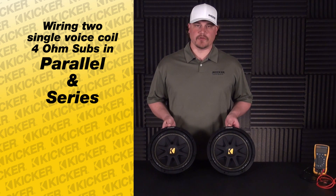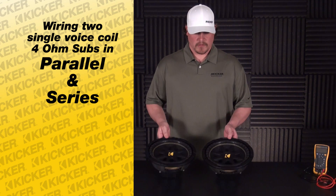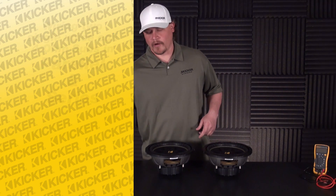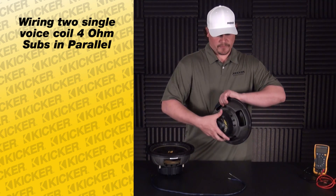Working here, we have two of our Kicker Comps. These are single voice coil subs, 4 ohm. What we'll do is we'll start off with parallel wiring. Start with a simple piece of our wiring and flip our subs over.